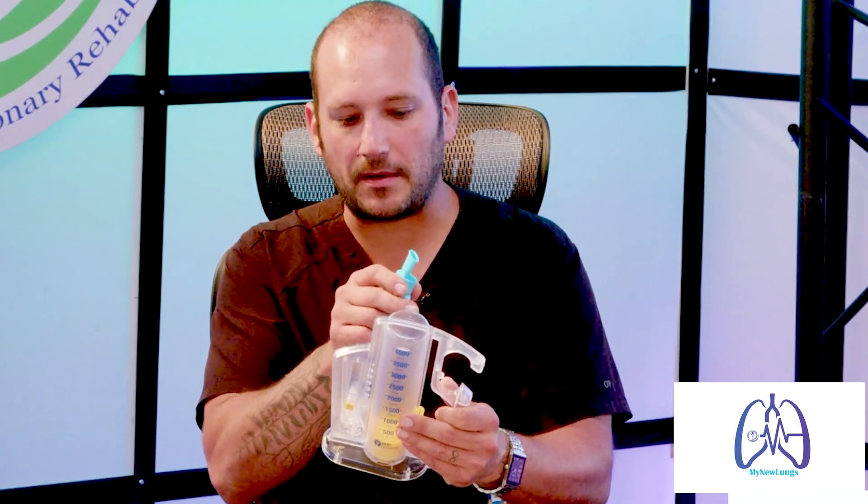So when somebody measures on their incentive spirometer — and I'll show you how to do this really quick. Make sure the Delta V is set to zero. I need to measure, so I need to get rid of all the air from my lungs first. Because if there's air inside my lungs and I'm drawing air in on top of that, how do I know what I started with? How do I know I have 500, 750, 1,000, or 1,500 in my lungs to begin? You have to get rid of all the air so you can correctly measure how much air can come in.